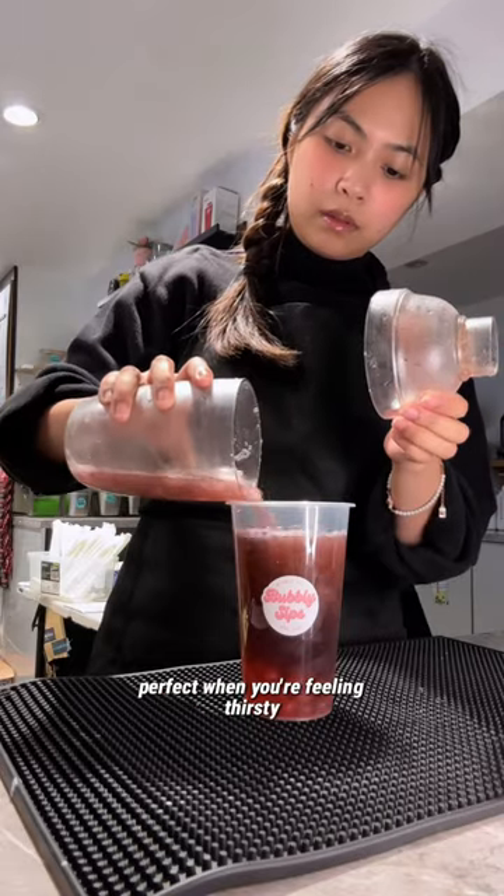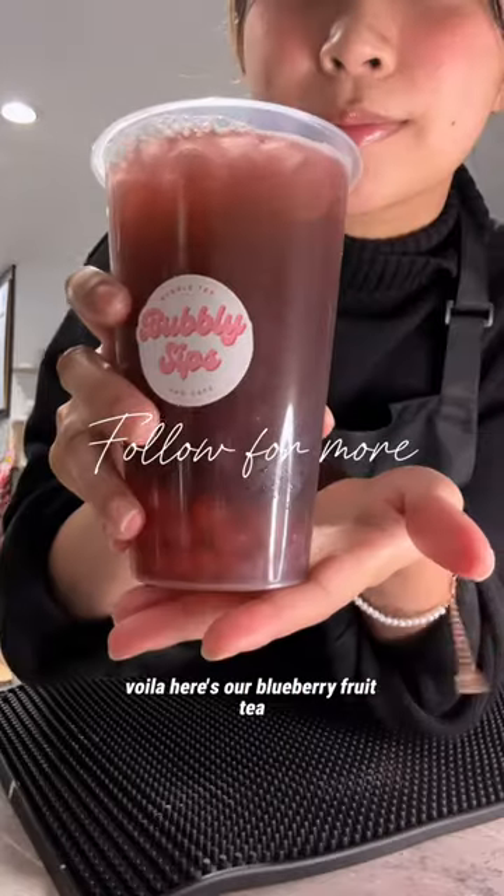This drink is so refreshing — perfect when you're feeling thirsty. Voila! Here's our blueberry fruit tea. Follow for more!